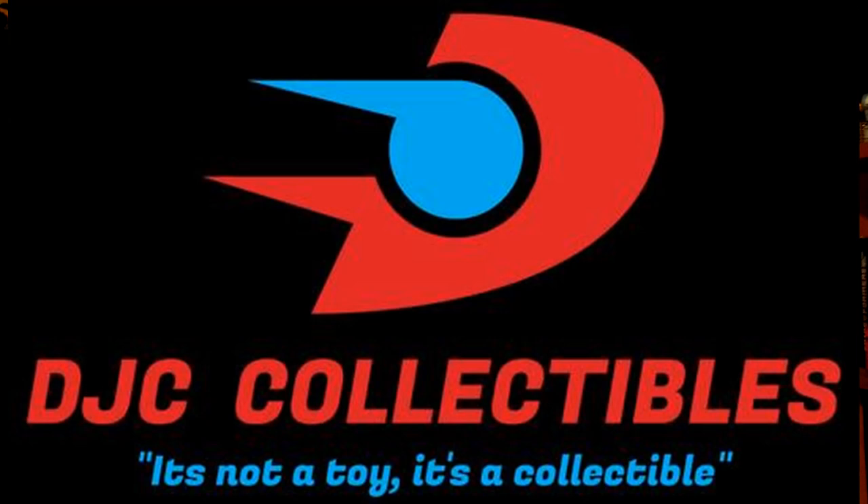Check out my voice acting playlist — the main feature of my channel. Also check out DJC Collectibles, my sponsor — a fantastic online store. At the end of the video you'll be able to get a 10% discount code for anything Transformers. You won't regret it. Now let's roll the intro.